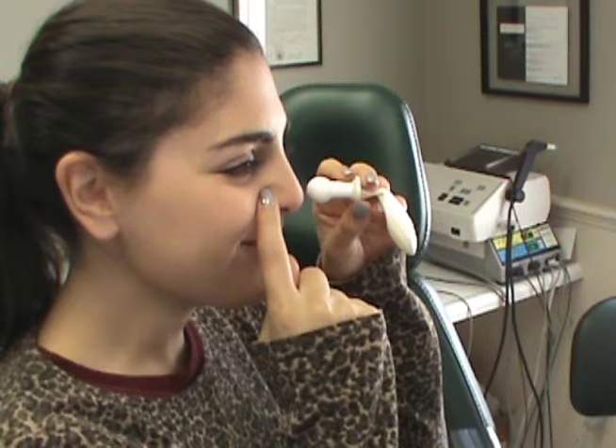Close the other nostril. Let the air start flowing and swallow. That little burpee sound you're going to hear — that's normal. How'd it go? Worked. Good.